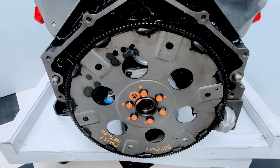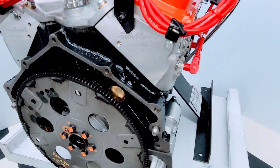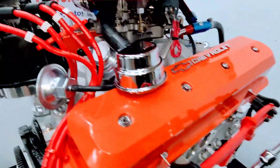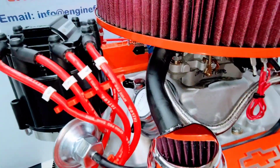We have the correct automatic flex plate with the proper tooth count and balance for the 350 Chevrolet. We put the engine lift hooks on there to make it easy to lift the engine into the vehicle. We have also installed a brand new EGR valve for the customer's TBI.